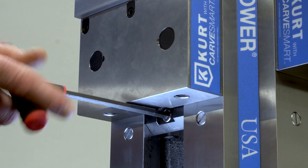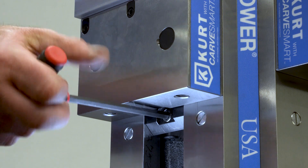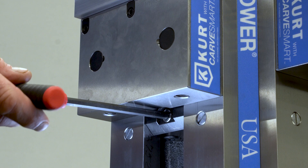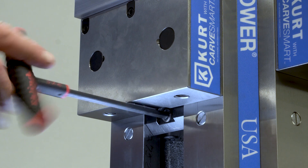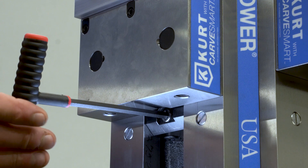Tighten the friction block screw clockwise for fully engaged. Turn counterclockwise to the neutral position. There is still friction in this position, but the nut is not locked. Turn counterclockwise past the neutral position for fully disengaged.